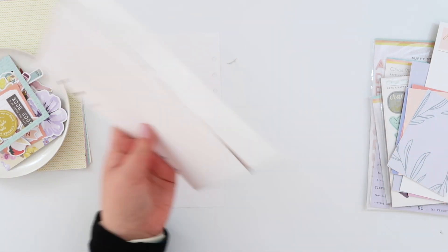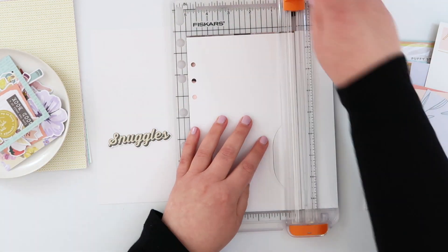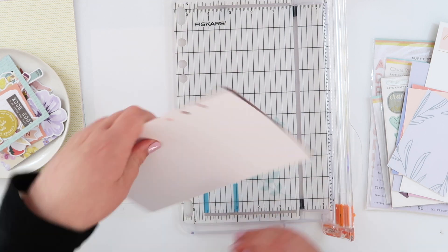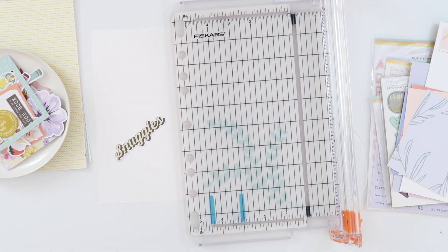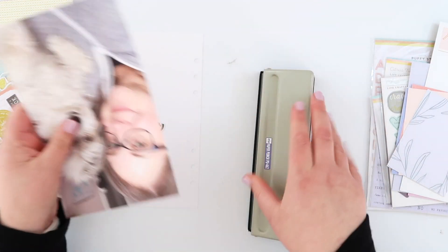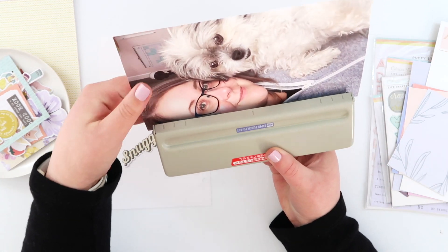This whole page basically started with that one Snuggles die cut. As soon as I saw it I knew I had the perfect photo for it, and actually at the time I filmed this I didn't know exactly how perfect this was going to be. So I printed out a full page photo and you can see — well maybe you can't — it is very light today.